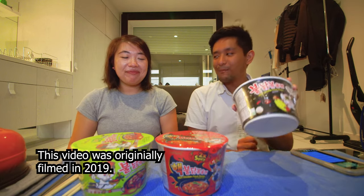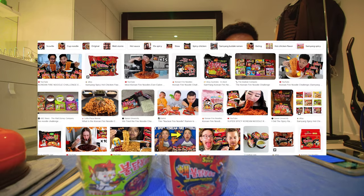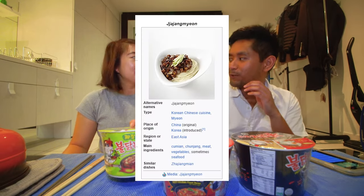We have the Samyang Buldak Bokum Myeon. We have the OG, just the hot chicken flavour — more commonly known as the fire noodle challenge noodles. We have the two times spicy version, and I reckon it's just two times more of the powder. And then we have a different flavour altogether — Jajang Myeon, black bean noodle style.